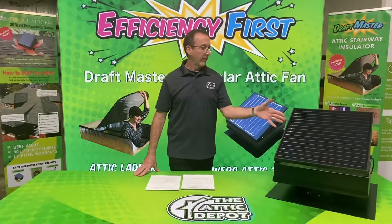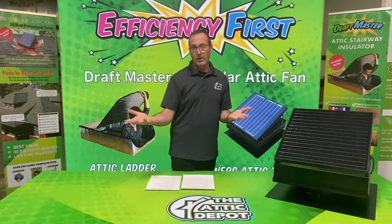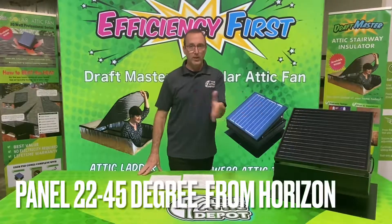If the attic fan is facing west, it's going to catch direct sunlight in the afternoon — that's the hottest time of the day — and it's really going to help pull that hot air out of the attic. So either between south and west is best.